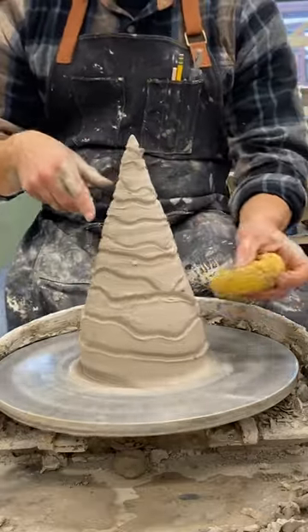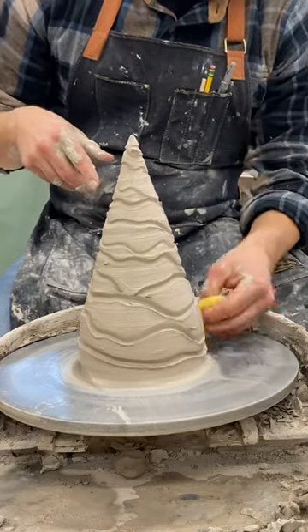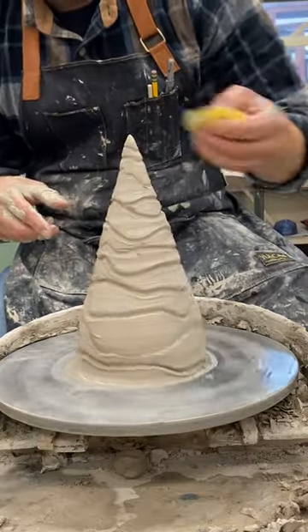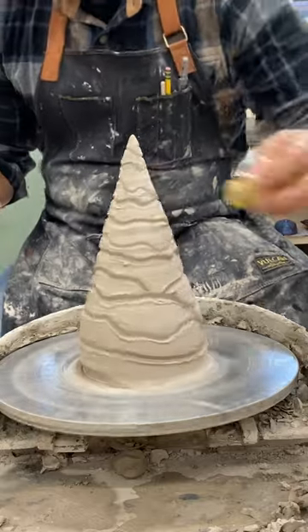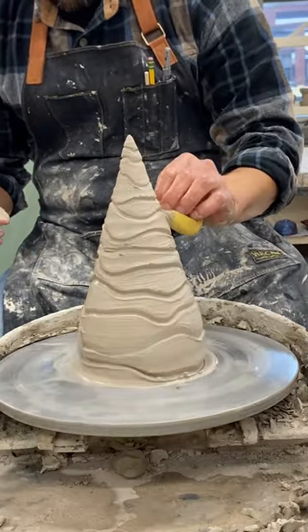You see there's a lot of frayed edges on this now. I'm going to take a nice soft, clean sponge and go over my edges, go over all the edges, clean. This may take a little time — I don't want to push the material.